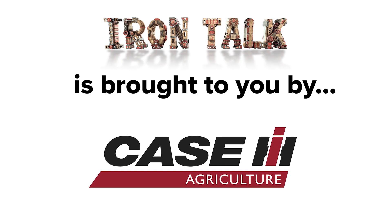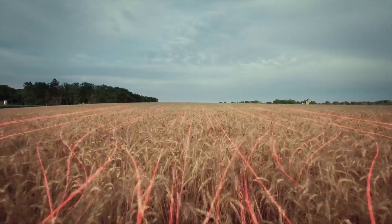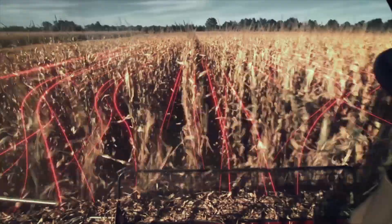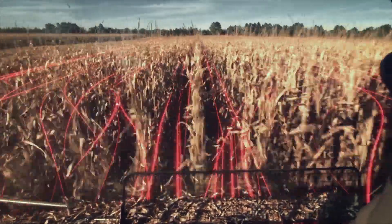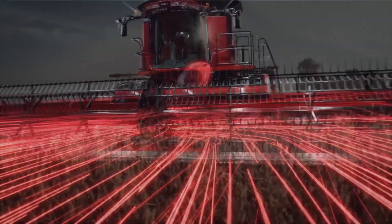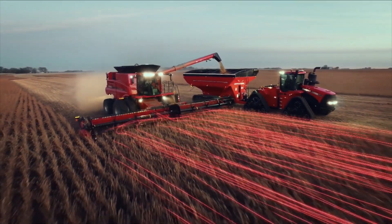Iron Talk is brought to you by Case IH. At harvest, you have one goal: finding the perfect flow of grain from the field to the bin. Case IH axial flow combines are engineered for matched capacity to deliver proven grain savings so you can keep efficiency flowing smoothly. Find yours with the Case IH axial flow.